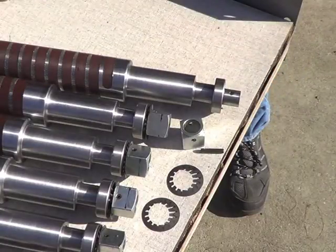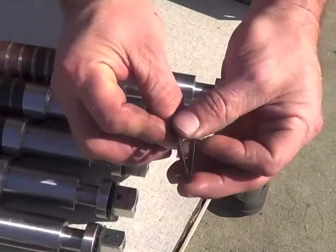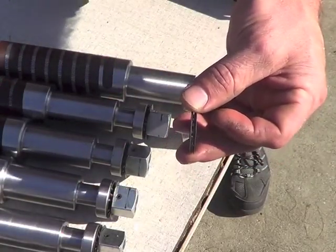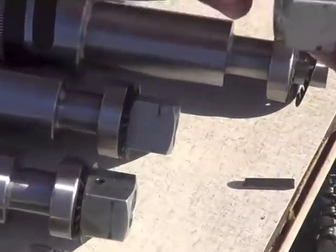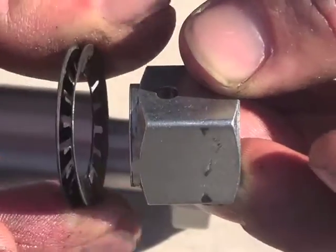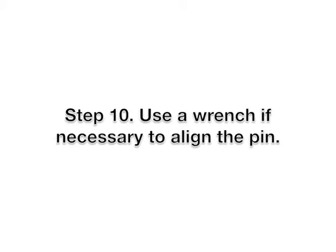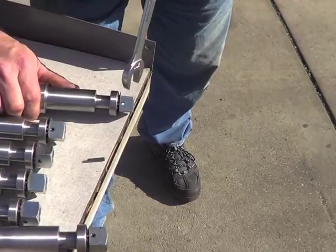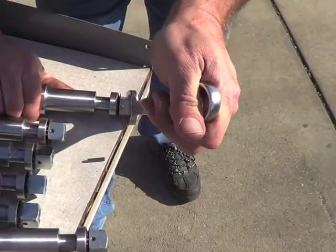We are now going to assemble the drive block onto the core exchange rollers. The two spring washers — it's really important that the inside diameter is touching as per the sample. They're slipped on the block for showing. After driving on, you may need to drive on the drive block. If you can't line it up, use the wrench to adjust it so you can get pin alignment.